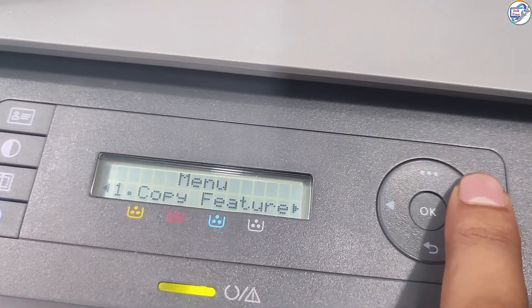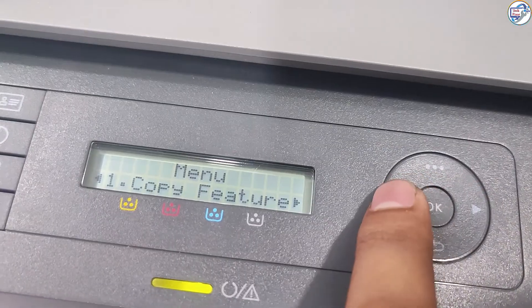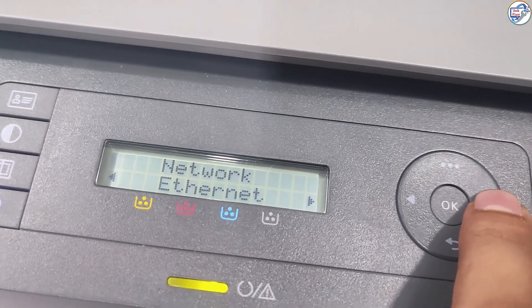Make sure your printer is powered on and in a ready state. On your printer, navigate to the Settings or Network menu. Refer to your printer's manual for specific instructions.